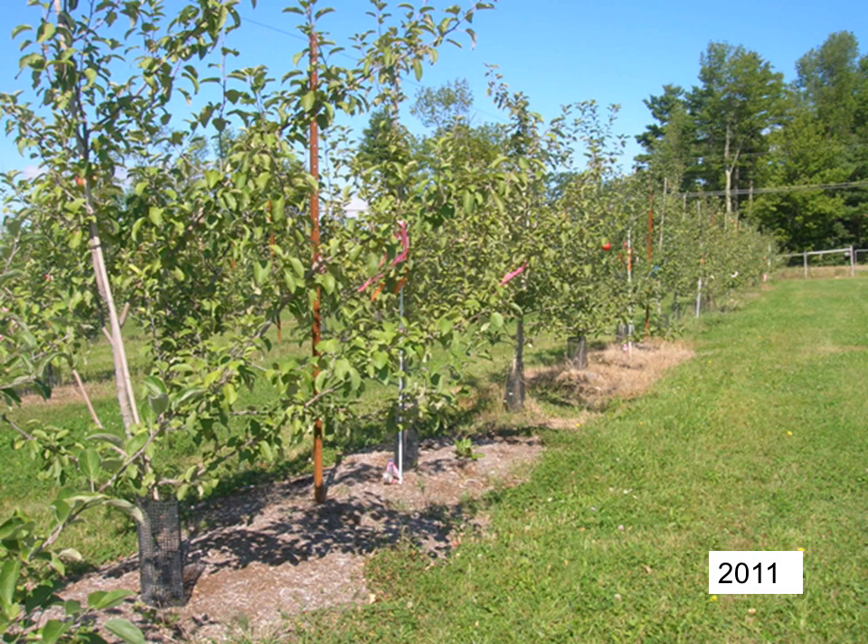We continued the study through the next two years to measure the long-term effectiveness of the mulch and herbicide on weed suppression and tree growth. This photo shows the weed control under the mulched trees in the foreground and the effectiveness of the herbicide application in the trees in the background. This was in the third year of the study. The single application of mulch suppressed weeds very effectively in 2009 and 2010. By 2011, the weeds began to grow through the mulch in some spots.